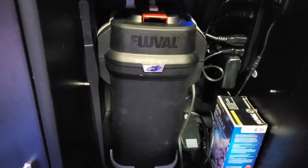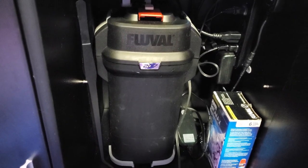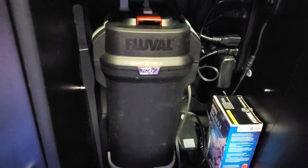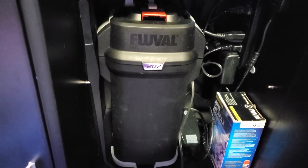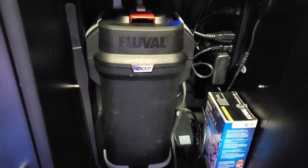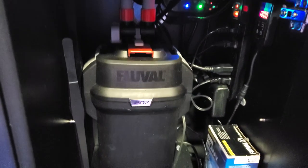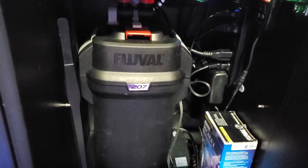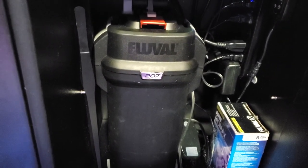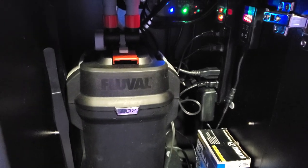This is my Fluval 207 filter — that's all that's running this aquarium. It normally sells for $140 at Petco, but if you buy online they give you 20% off, so I paid under $100 for it. It does a way better job than the $300 sump I had bought for my bigger tank. I clean it out once a month — I rinse all the filter media in the water that's inside the filter, dump it in a bucket, rinse and wring it all out, then put it back in, fill it with fresh water, and dump the nasty stuff down the toilet.